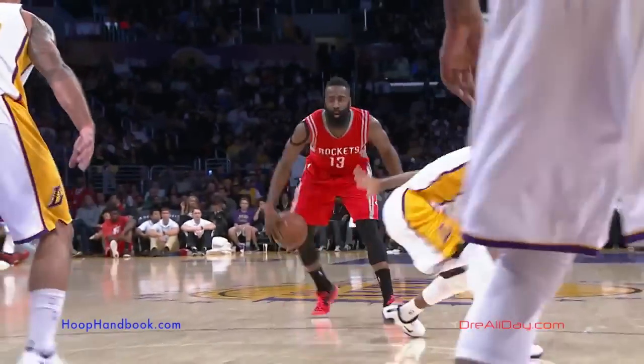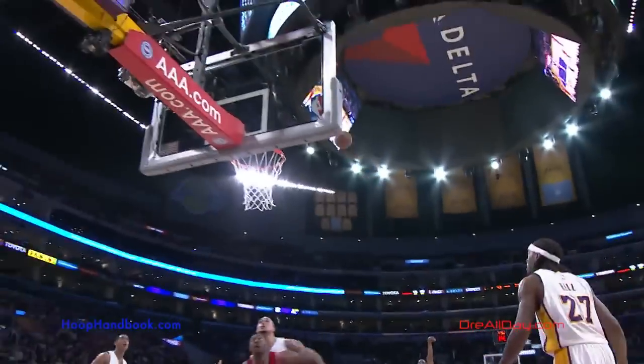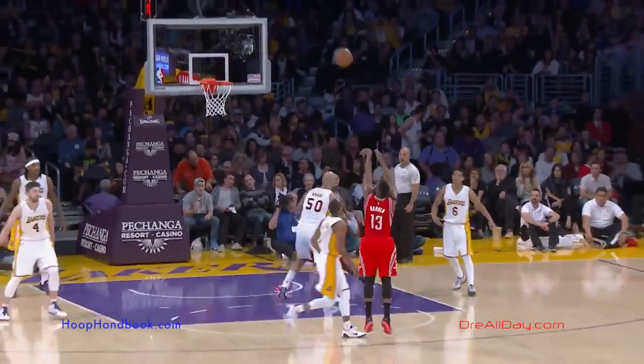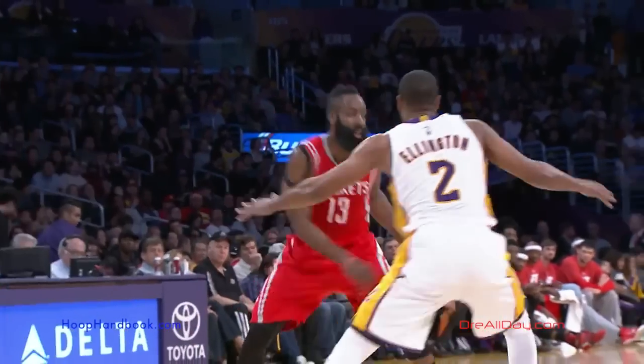James Harden with today's move of the night — the snatch back cross on Wayne Ellington for the three-point shot. Let's take a closer look at exactly how he's able to make this happen.